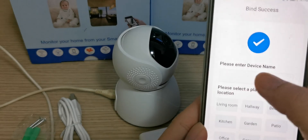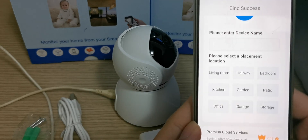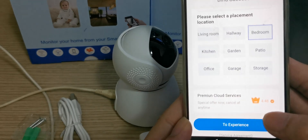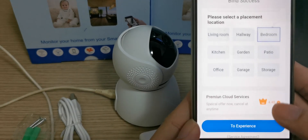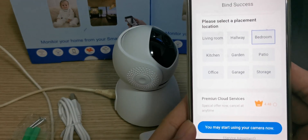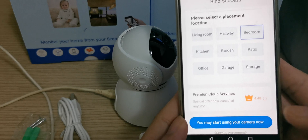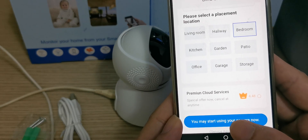Now it's successful. You can key in the camera name — I'll select 'Bedroom.' This option is for storage subscription. Normally we will not select it, so I just skip it. I also skip the cloud service because you need to pay for it. Then we start using the camera.